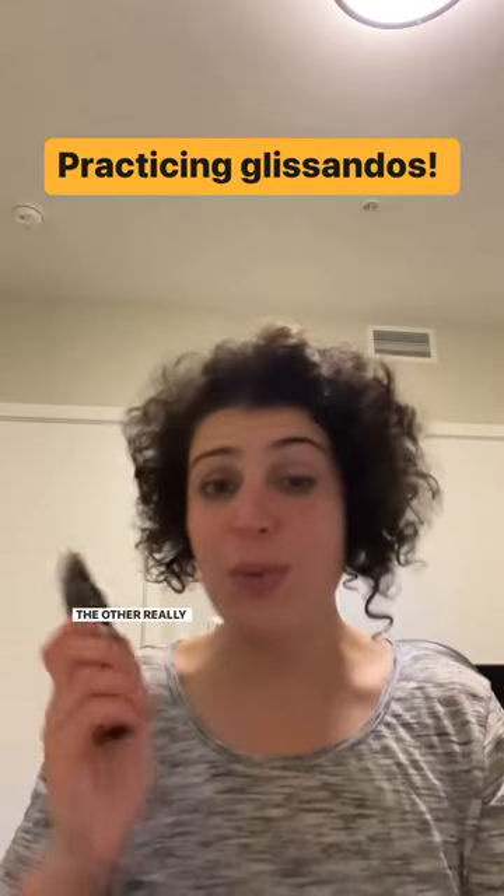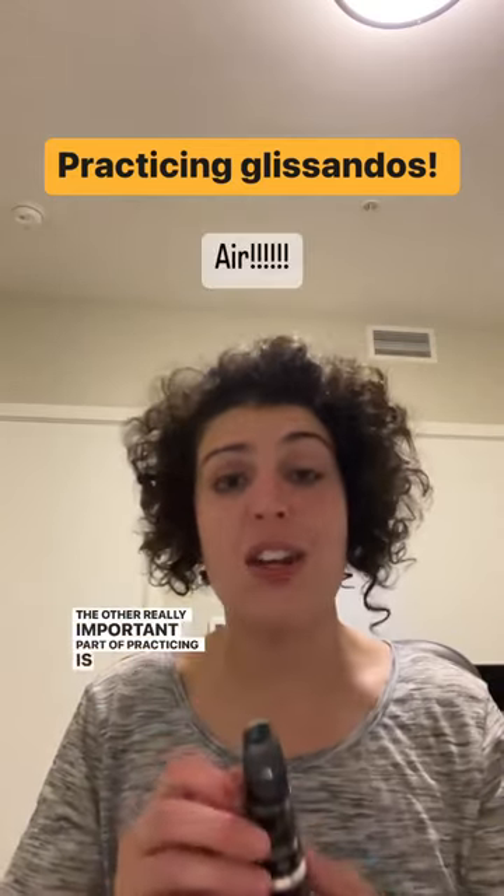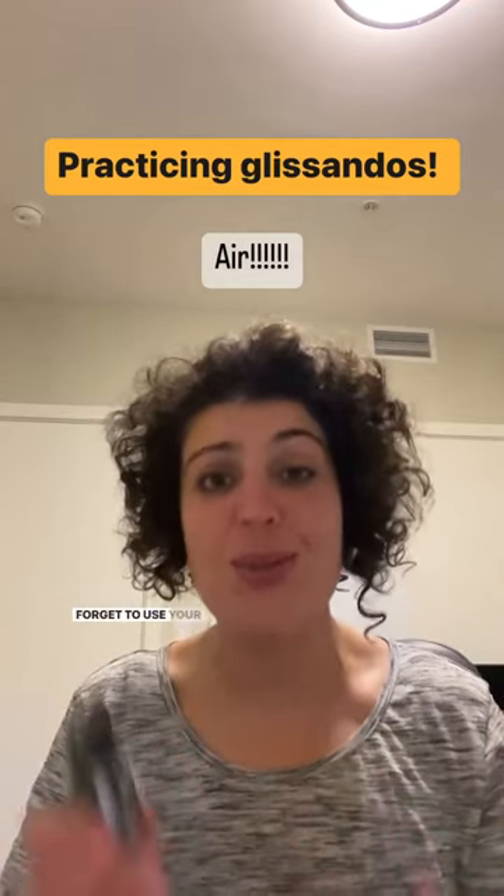The other really important part of practicing glissando is to not forget to use your air.